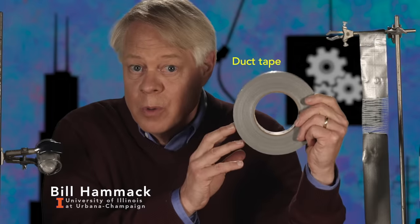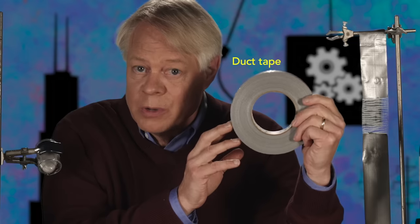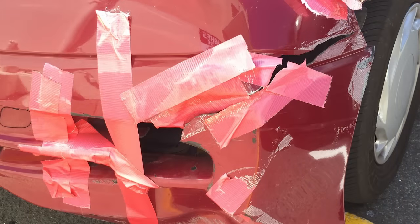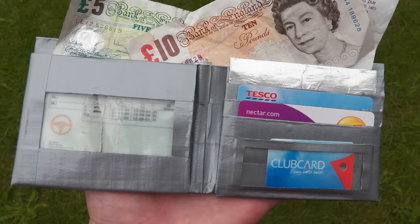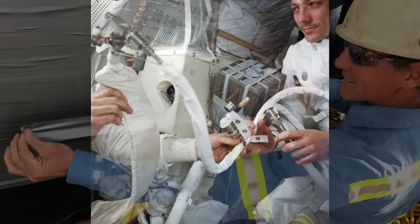Duct tape was first developed in World War II to repair ammunition boxes. Since then, it's become essential to repairing anything, at least temporarily, including cars, wallets, industrial equipment, and most famously, spaceships.